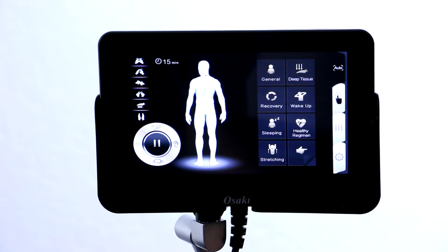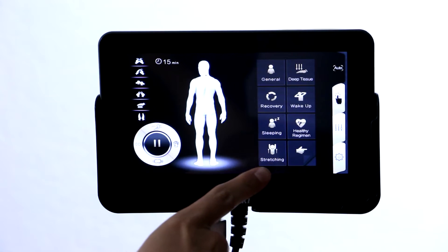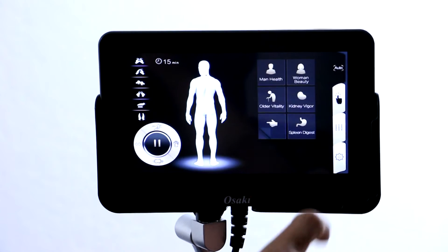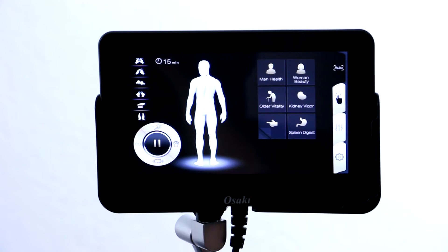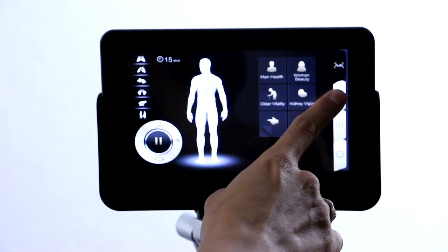You can see that on the first screen you have all of your automatic programs. You also can select from the next page where the rest of the automatic programs are. Then the next tab here on the right side is going to be your manual programs.